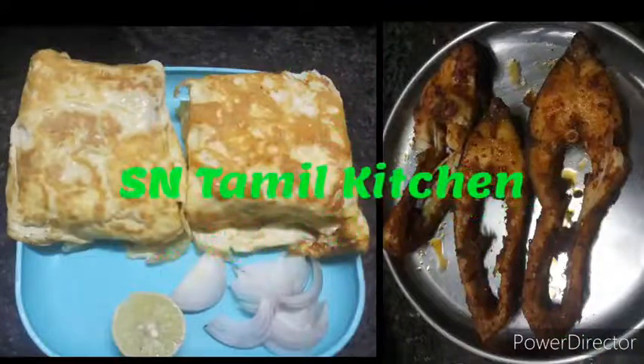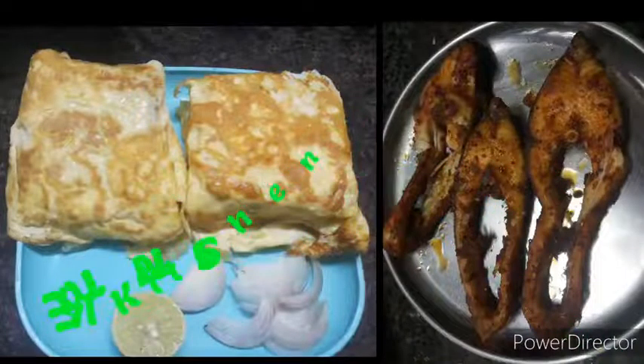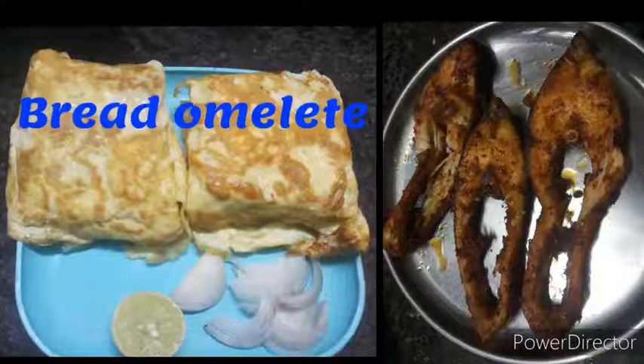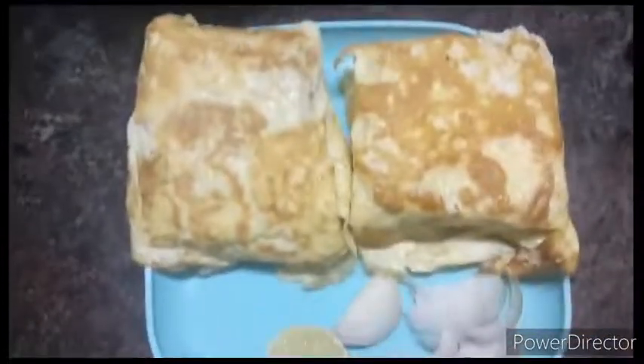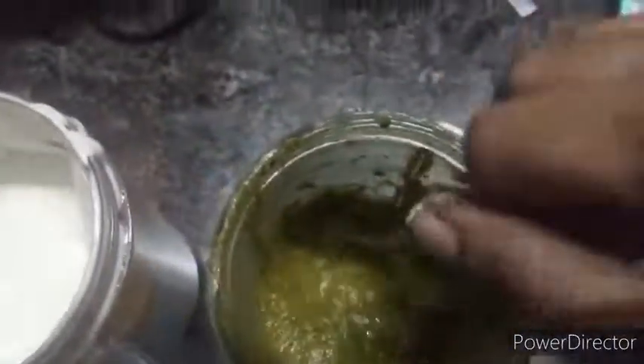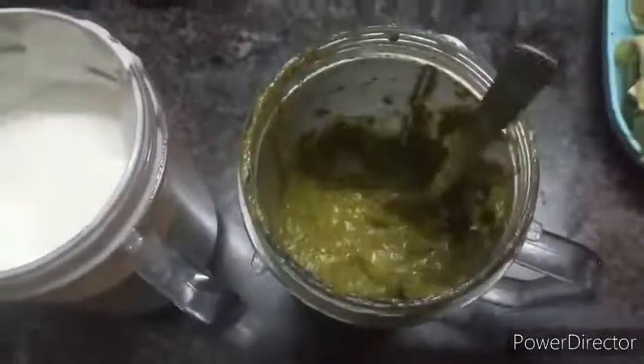Welcome back to SN Tamil Kitchen. We are going to watch a Sunday full day vlog. We are going to make a video for breakfast — we are going to make bread omelet and green chutney.